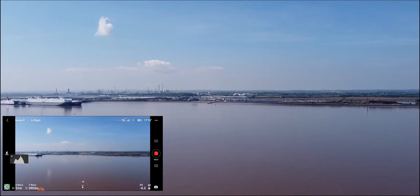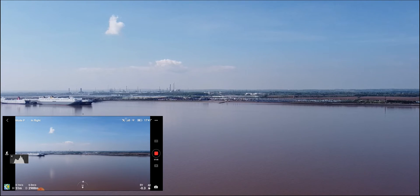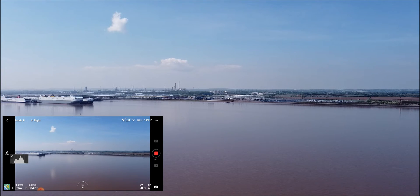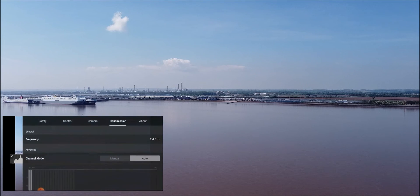We're dropping out here, dropping our signal. Oh — back up. 3000 meters! Wow. Oh, we dropped out again — oh, we're back. I mean, this is really pushing it now, guys. Maximum flight distance reached.